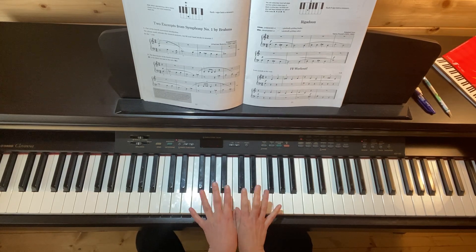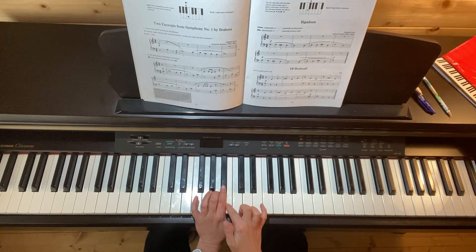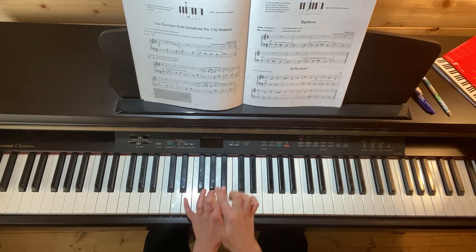I'm staying in this position with the thumbs together on C. My second finger is going to B flat.